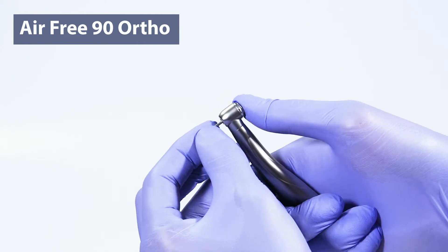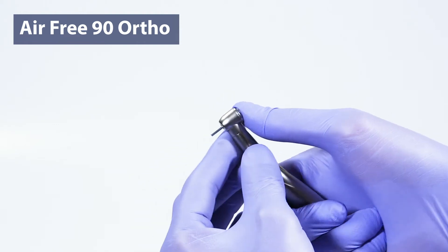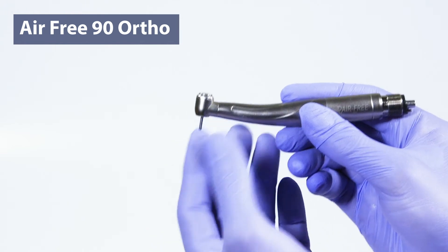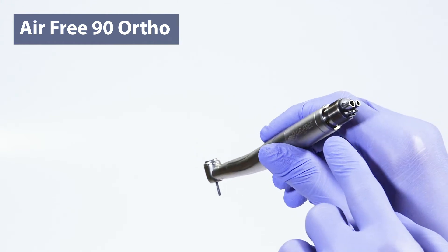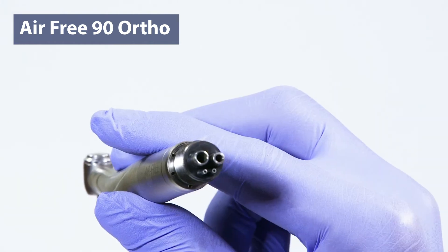Unlike conventional high speeds, the AirFree90 is designed to eliminate patient sensitivity and discomfort by redirecting the cold air from the debonding site through exhaust ports located at the back end of the handpiece.